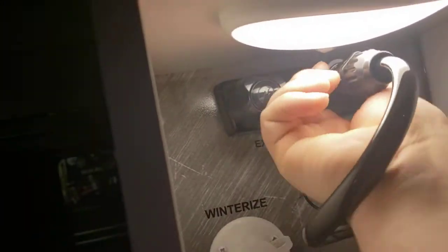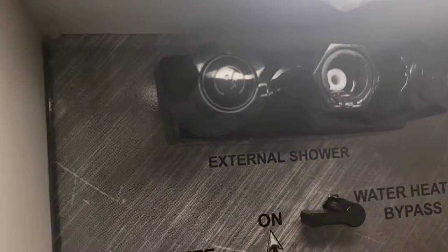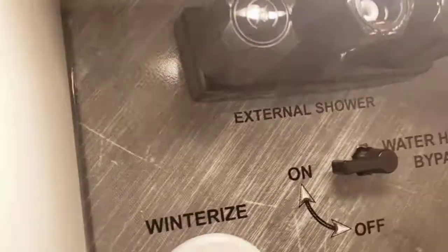In here you have an outdoor shower — quick disconnect. You just rotate this, and once it comes off you can see the little locking tabs that line up there. You do have hot and cold out here.